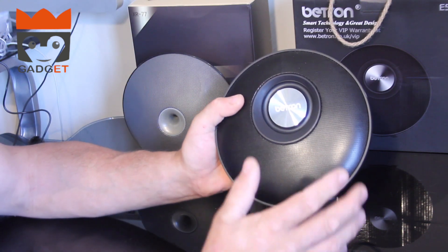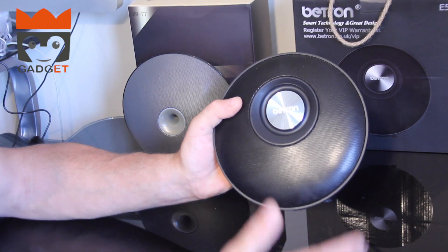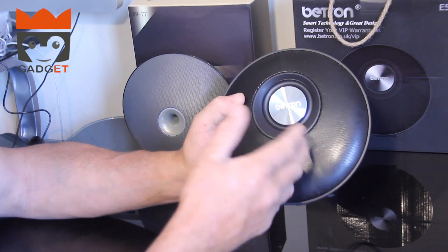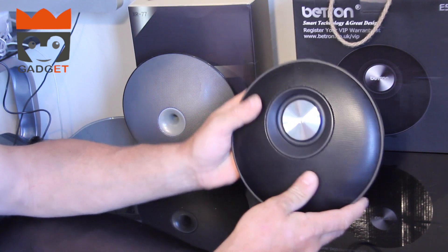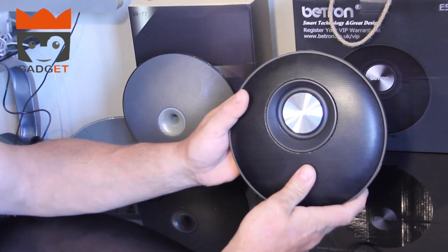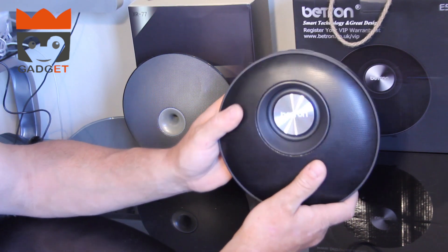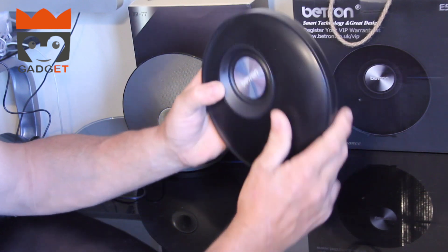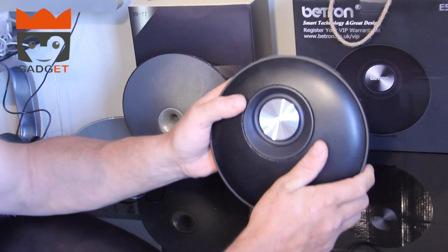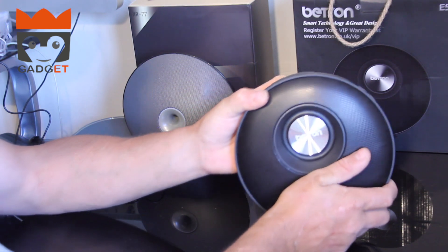The integrated hands-free calling system also allows you to answer calls while you're listening to music. If the phone rings you can pick up and the sound will come through the speaker, which we'll test out during the speaker test. So first we're going to test how quickly it finds Bluetooth and how quickly my phone connects.